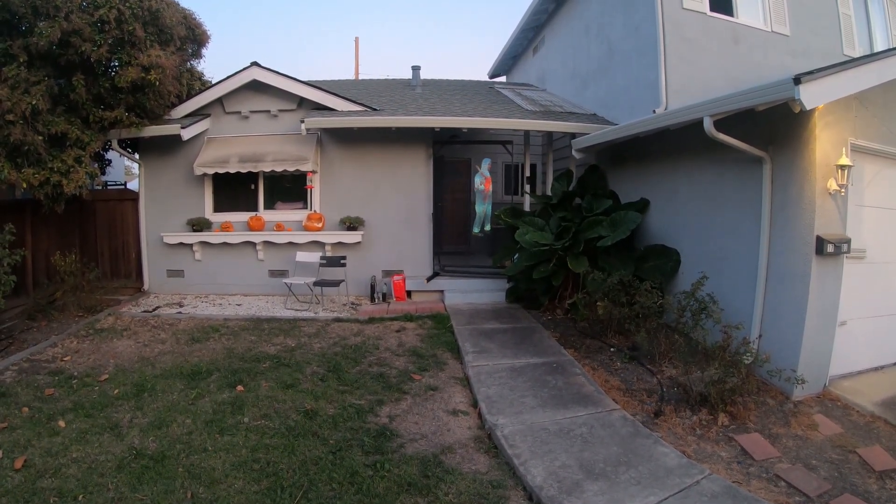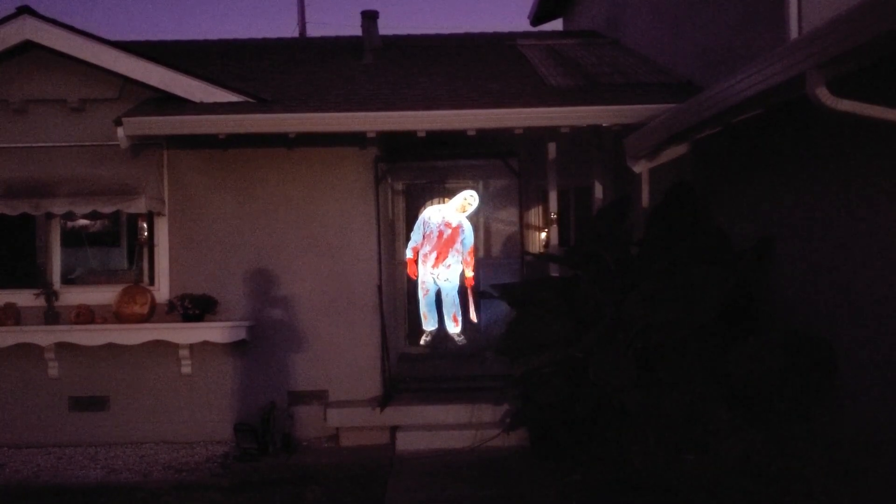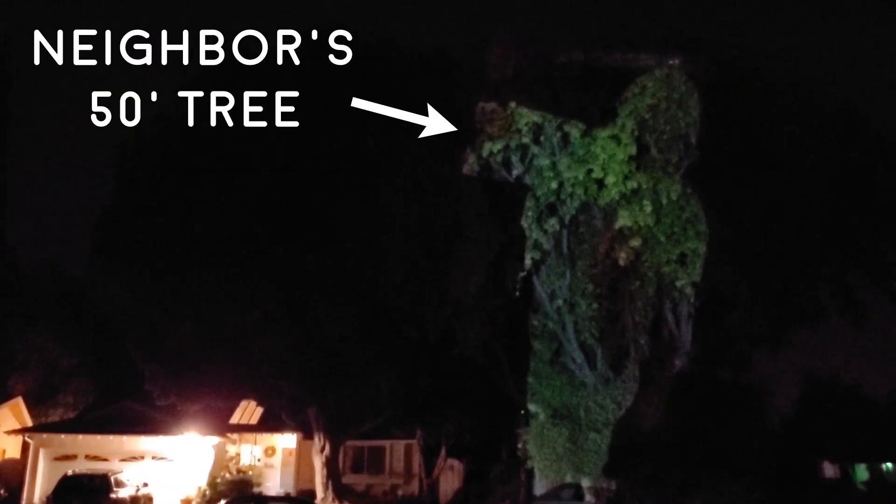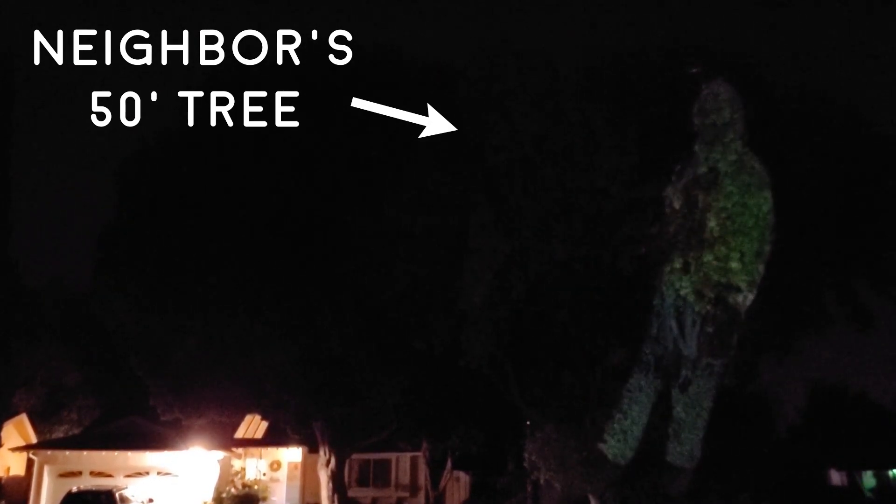Once it gets darker, it will obviously be a lot brighter. As you can see, the effect is much brighter. Even as I walk towards the camera, you almost get kind of a 3D effect because of the focus. And here it is again from a little bit further away. One thing to keep in mind is that if the projector is too bright, it will shine through the mesh. So you may have to adjust the settings on the projector — maybe set the brightness down, adjust the contrast. It takes some fiddling to get it complete. You can see here on my neighbor's tree with the brightness all the way up, I create a much taller hologram.